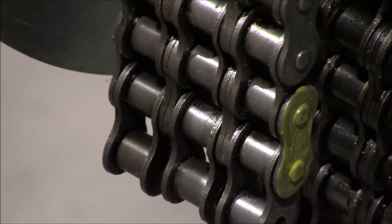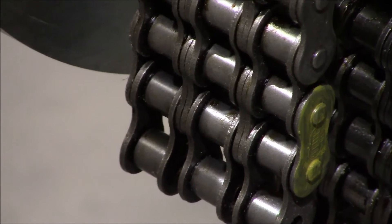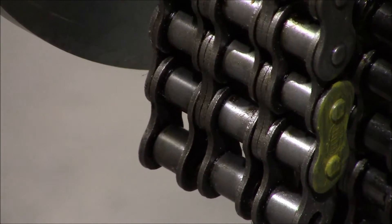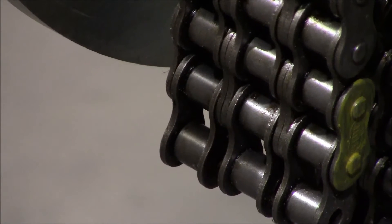Your next step is to take your grinder and grind your links down so you can knock the pins out, taking out the correct number of links from the chain before applying your master link and putting your chain back together.